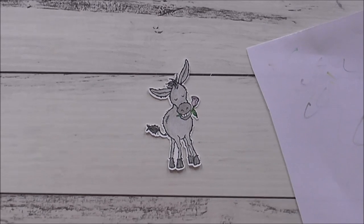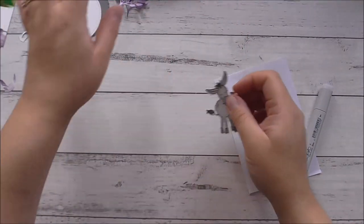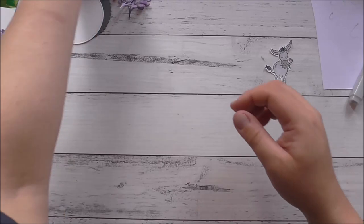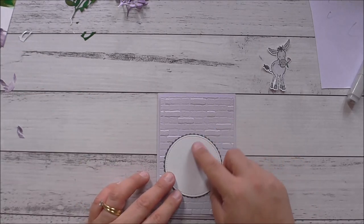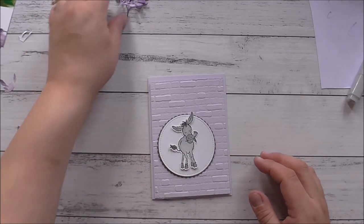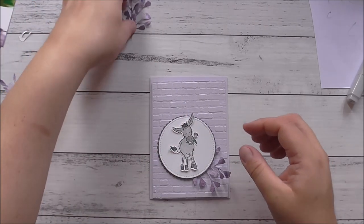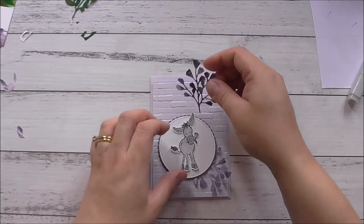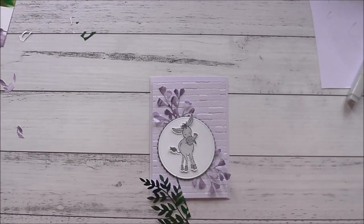I've just finished colouring in my image — it is so adorable, isn't it cute! I'm going to bring in the card base and experiment with the layout. I'll put the circle there, place the donkey here — oh, isn't that cute already! — and arrange the die-cut foliage around it. That looks so good. I'll grab my scissors and tweezers because I'll be cutting into that die cut to make some sprigs.